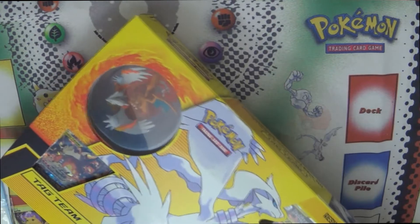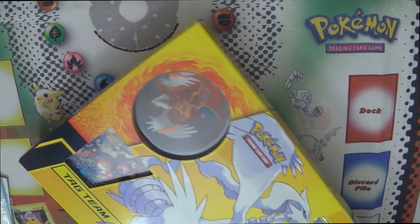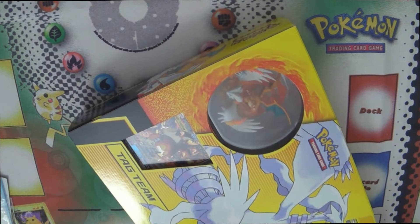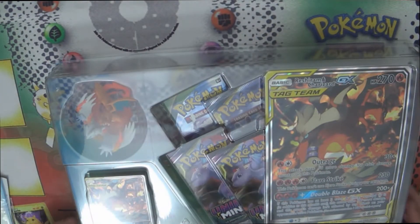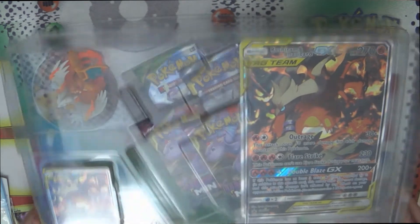So this is the full art — alternate art — of Reshiram and Charizard. Similar to some of the other tag teams, they put the full art regular one in the set and held back the alternate art for a promo release. And as with some other products recently, this is a lot of box for not a lot of product.